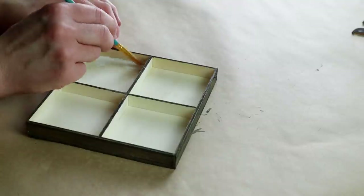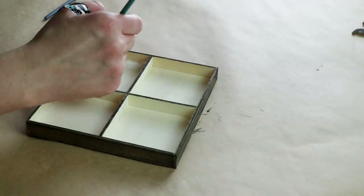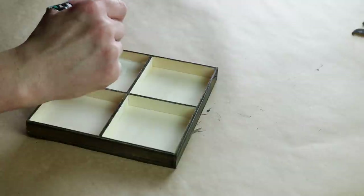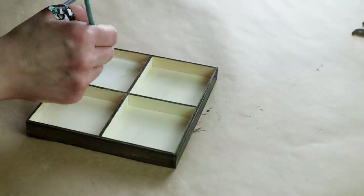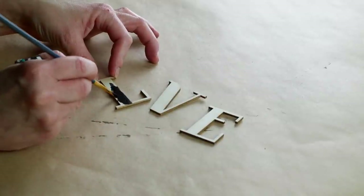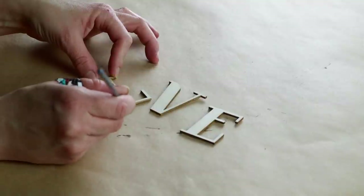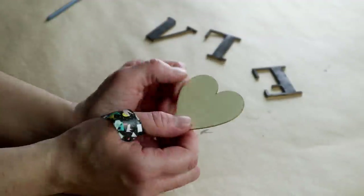Once that was all stained, for the inside four little areas I painted those with my Waverly chalk paint in the color Plaster and I just did one quick coat of that paint. Next I'm using these three unfinished wood letters — the letters L, V, and E — and these are from Joann Fabrics. I'm painting all of them with my Folk Art paint in the color Rich Black.